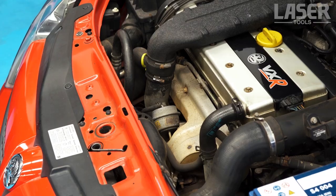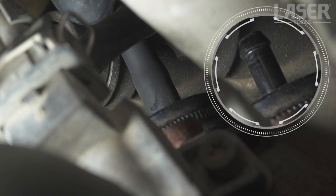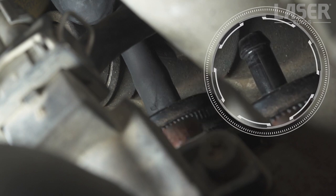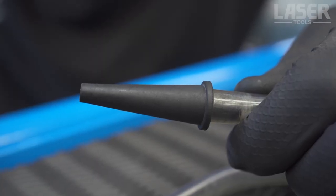On this Vauxhall with its turbocharged engine, we're going to test the turbo dump valve. The valve is also vacuum operated. The connector is quite small on this valve, so we use one of the adapters included in the kit.